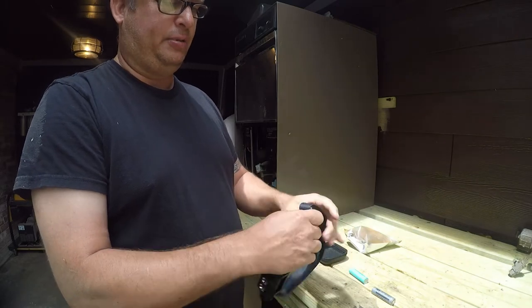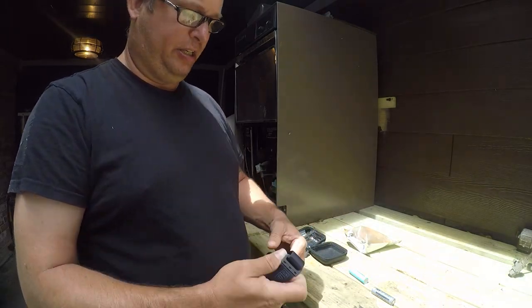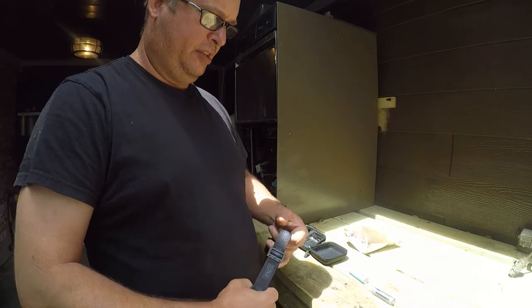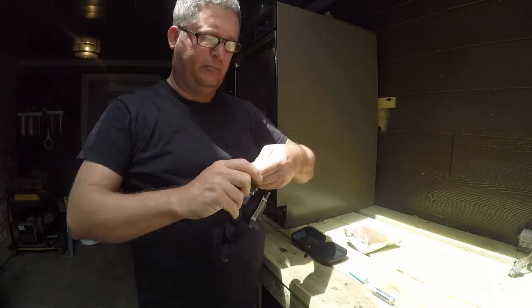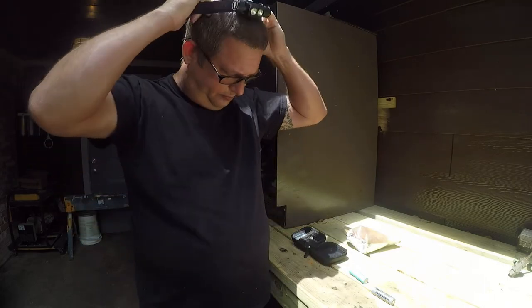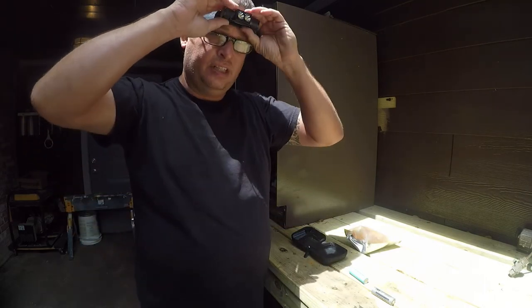It has an adjustable head strap, which I think needs to be a little looser for me. Yeah, it still needs to be a little looser — it's a little too tight. There you go.